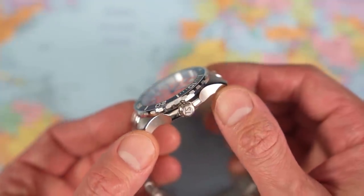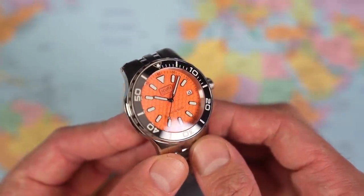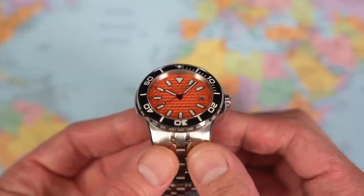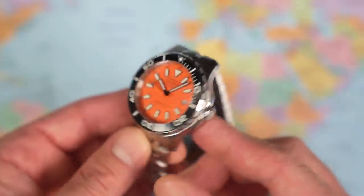Really interesting mixture of brushed and polished case finishing. TS for Treasure Seeker on the crown there. And we've got that hexagonal dial just adding a little bit of something. Again, great colour — really nice orange. Let's get this one sized and properly set and do the vital statistics.